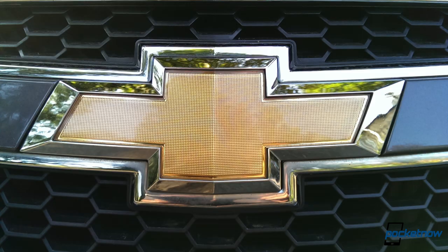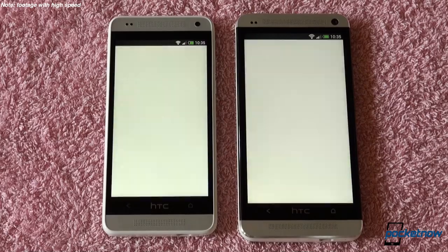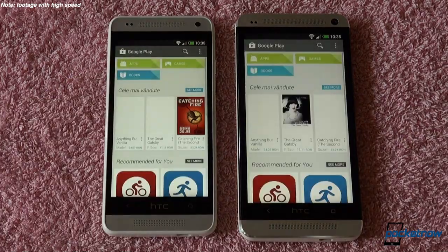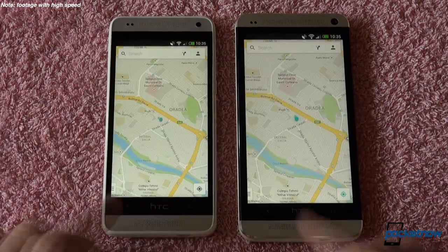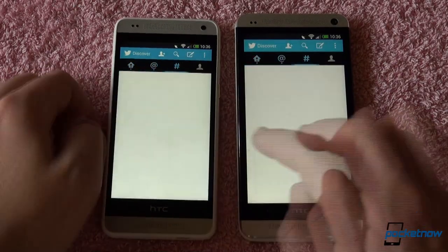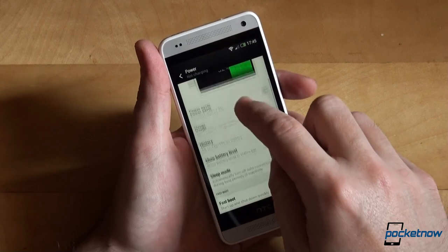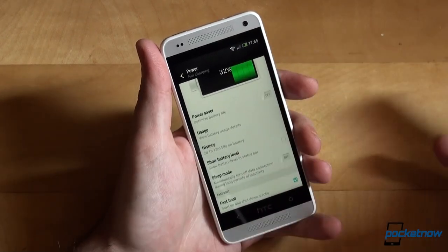Battery life, on the other hand, is good. As our daily driver for more than a week, the HTC One Mini answered our needs for email, calendar, phone calls, text messages, social media, YouTube, Spotify, browsing the web, snapping pictures, navigating, and even workout tracking. We got a solid day and a half with the One Mini — once we depleted it in a single day, and once it lasted two days.